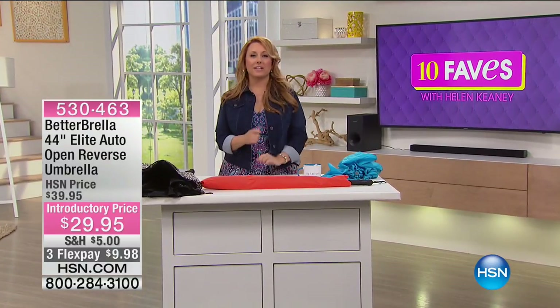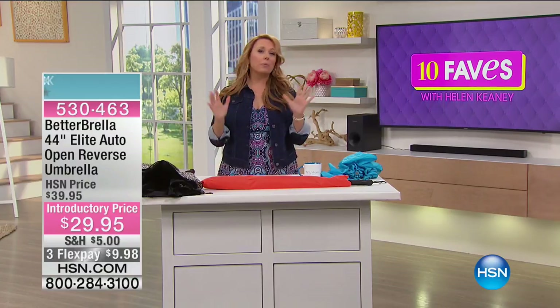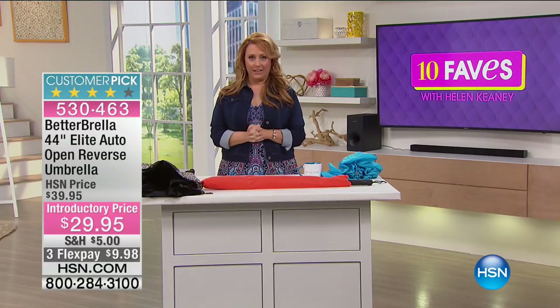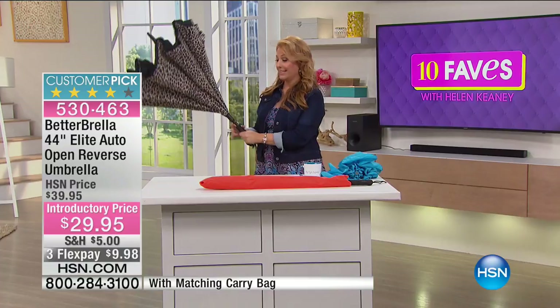My name is Helen Keeney. This is my producer. You can speak. All right, it's the Betterbrella. We talk about reinventing the wheel — how about reinventing the umbrella? And that's what the Betterbrella does. So let me show you what the Betterbrella is.